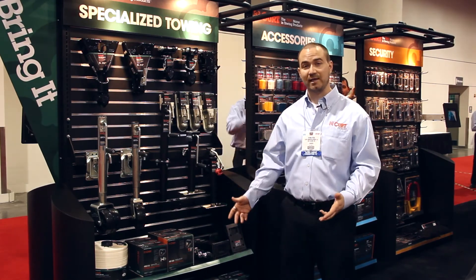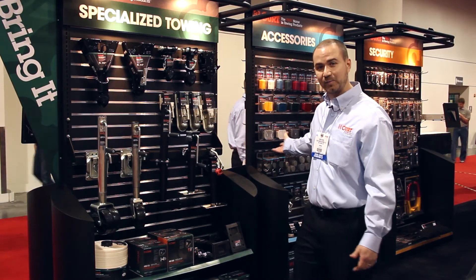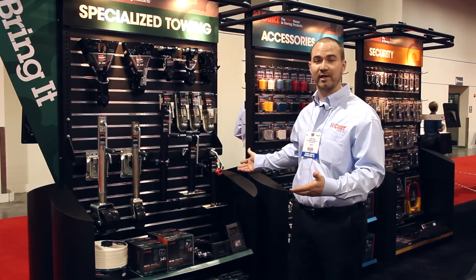In addition to larger products, KURT offers a variety of towing accessories. In all, we have about 2,000 products in our line. As you can see on the planograms back here, we have enough accessories to fill any store's towing planogram.